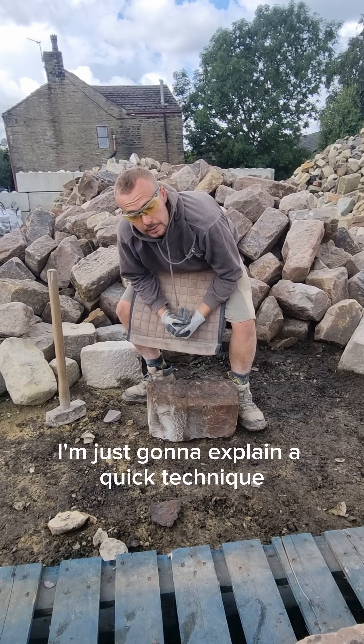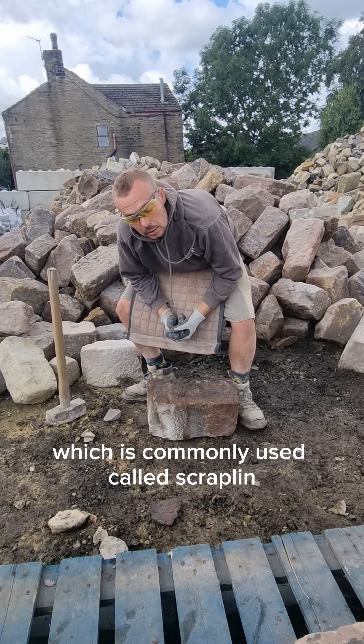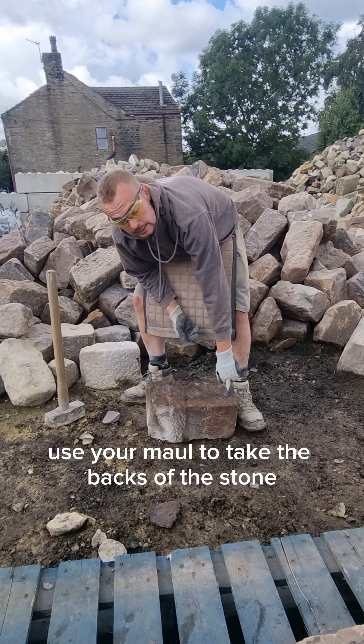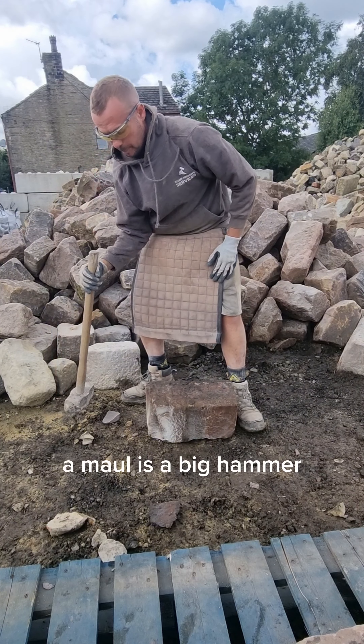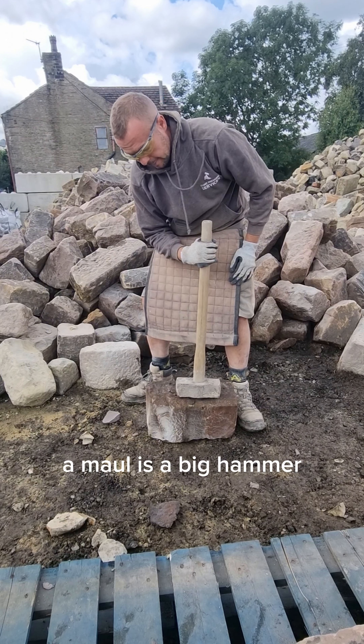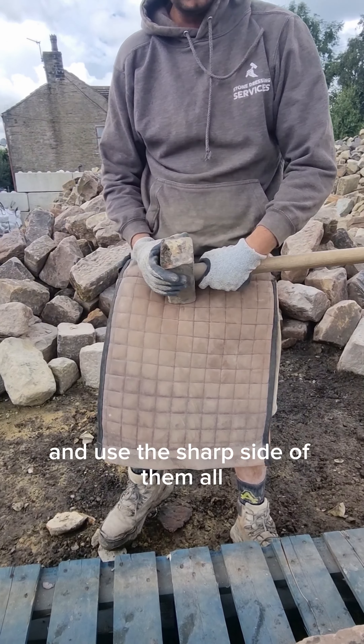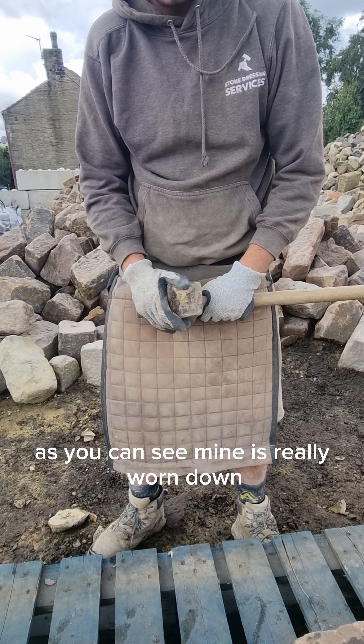I'm going to explain a quick technique which is commonly used, called scrappling. It's where you use your maul to take the backs off the stone. A maul is a big hammer, a 14-pound hammer, and you use the sharp side of the maul. As you can see, mine is really worn down.